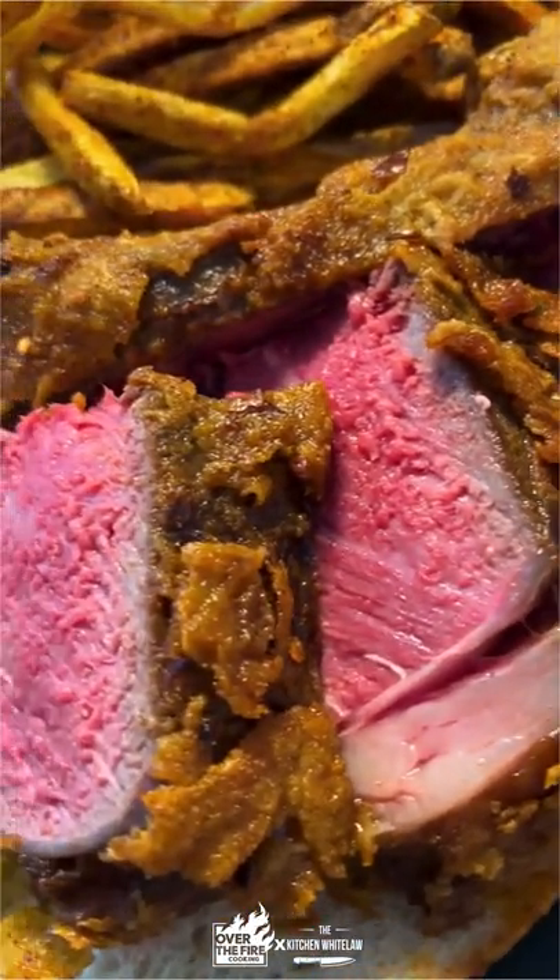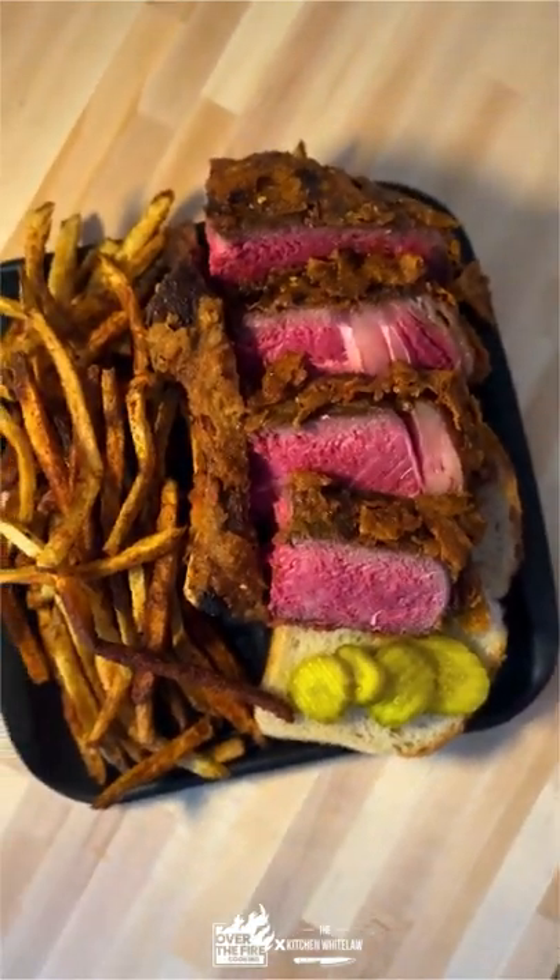Perfect medium rare in the center. This one was gas guys, you gotta try it out. Full recipe is over on the blog. Cheers.